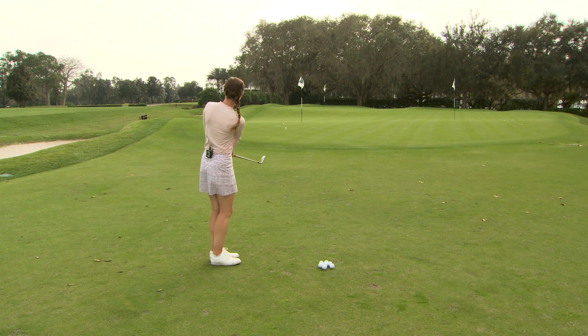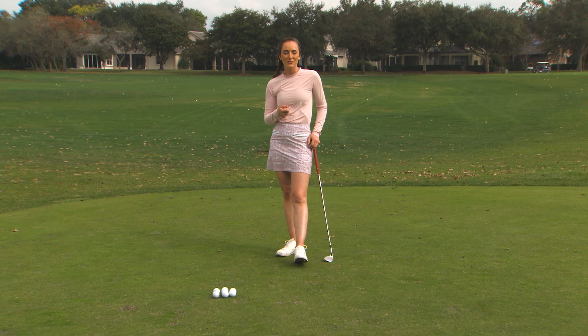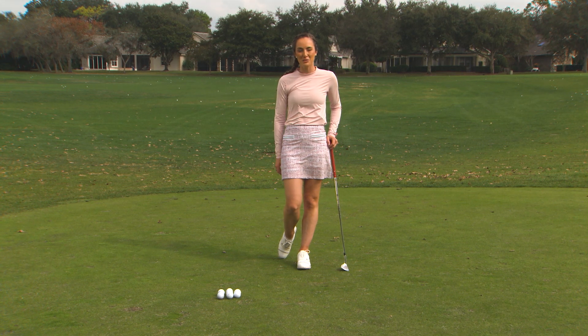So that ball did run out a little bit more, which is great — and that's a really fun shot to add to your bag for the golf course. If you're a Golf Pass member, you can add questions and comments below, or head over to Golf Pass for more content.